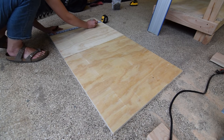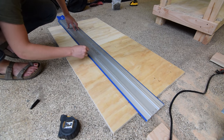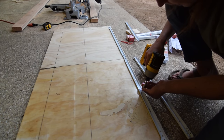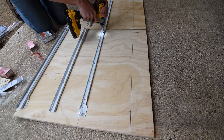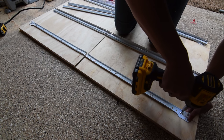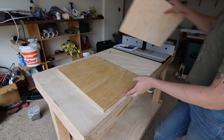I cut the two side panels of the drawers to fit below the tabletop stretchers, then marked the levels and anchored the rails for the drawer hardware — with enough space for one 11 inch drawer, one 8 and a half inch drawer, and one 4 inch drawer.